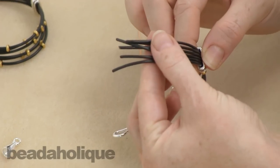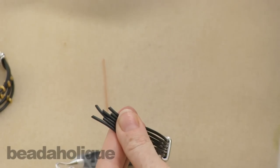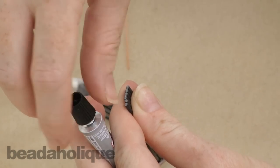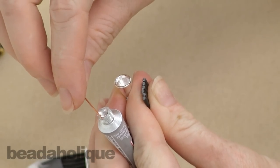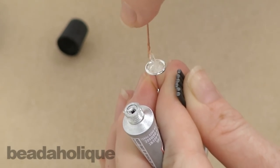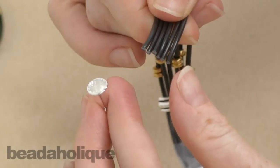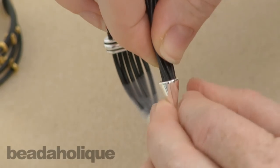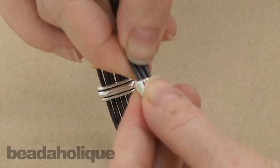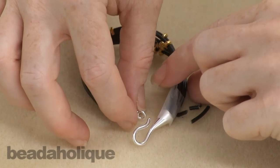Now I'm going to go ahead and line up all of our cords again. At this point, trim them so they're all even. Take our E6000 and the other end of our clasp with another toothpick or piece of wire as an applicator. Fill that recess with glue — be pretty generous because you want it to coat all the sides. Bundle the cords together and stick them into the clasp, really pushing them in to make sure they touch the glue and it seeps into them. Before this end is totally glued, make sure it lines up with the hook.